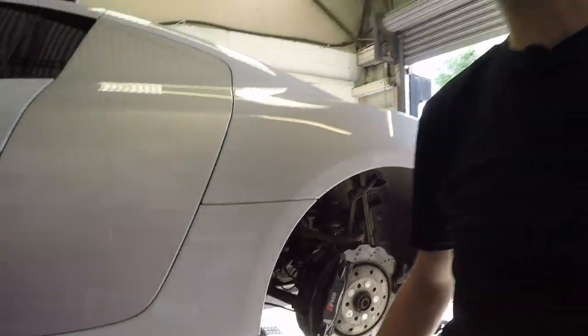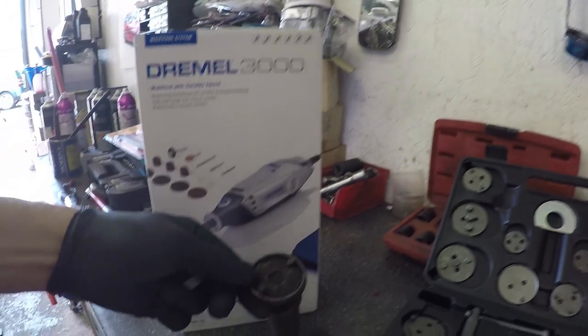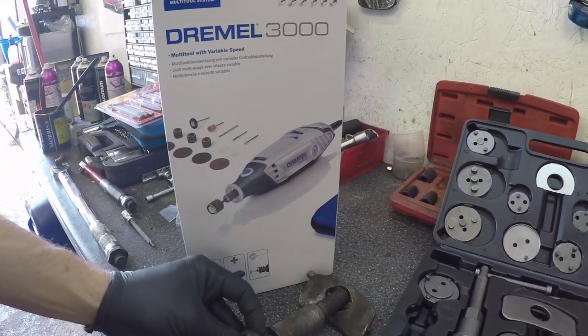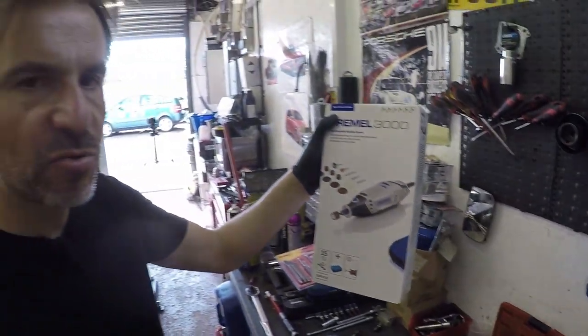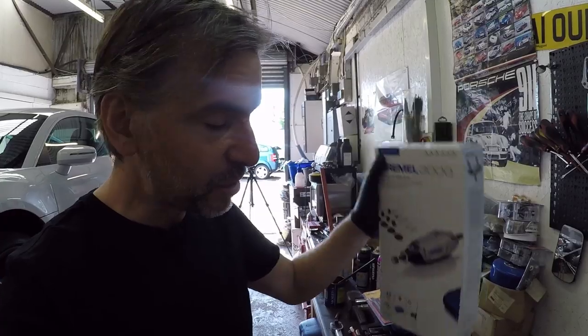Eagle-eyed viewers may have noticed my T-shirt is now black - that's because we're a couple of days down the line because I had to order some tools to do the job properly. My windback tool for calipers for the handbrake didn't work on this car - it works on every other Volkswagen Group car, just on this one it's different. So I had to order a universal piston windback kit - about 20 quid delivered from Amazon - and some punches to get the pads out of the calipers without damaging the lovely black paint. I've also got a new Dremel because my original one suddenly died. This was about 42 quid delivered off Amazon, and the reason for it will become clear later.